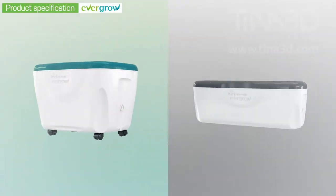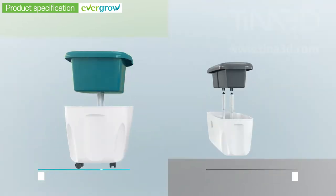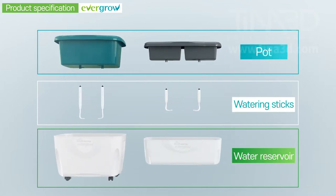The Evergrow Self-Watering Planter comes in two types depending on the size, HWF and HWG, and consists of a detachable pot, watering sticks, and a water reservoir.